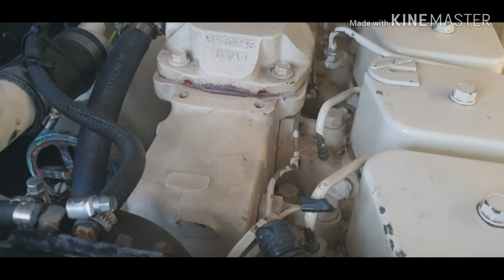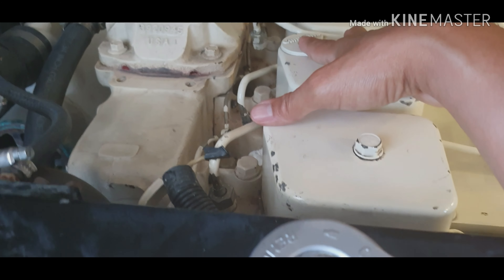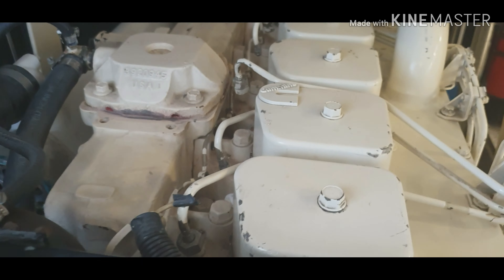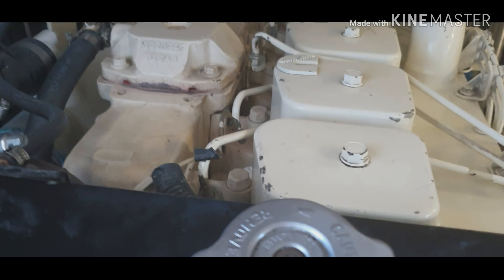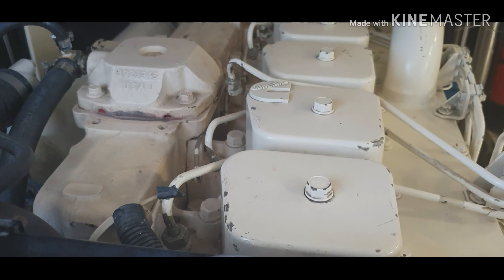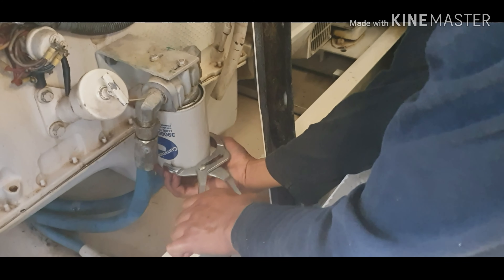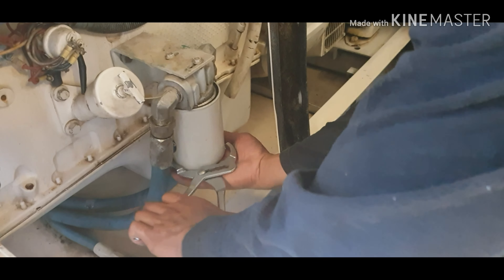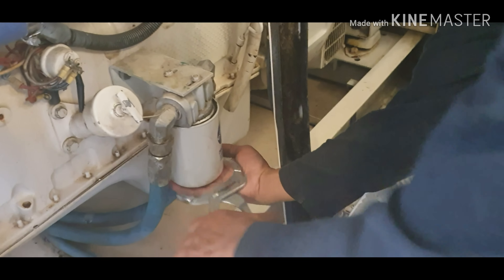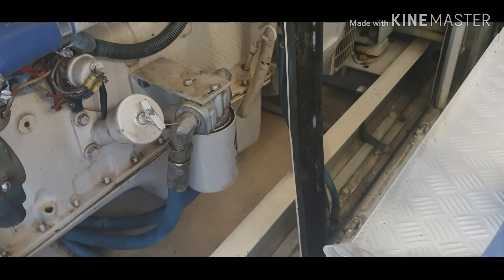As I said, we removed the injectors already. This is where the injectors go. For the 40 kilowatt we have six injectors, so we're going to remove those for calibration. And same for the other one — the 20 kilowatt generator.